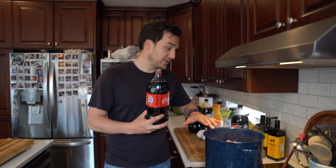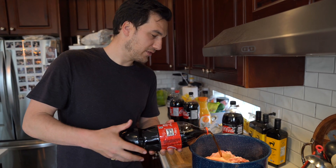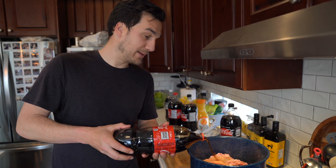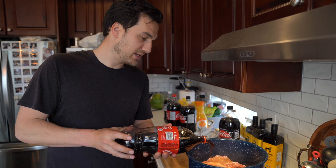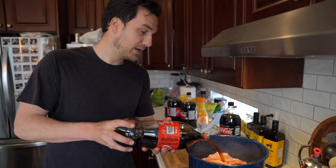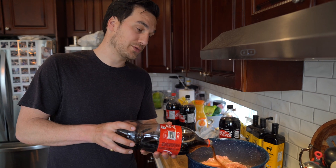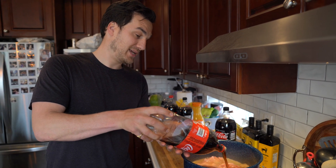Okay so the ribs are in there now. We are going to pour enough coke just to cover them over, bring it up to a boil and then bring it down to a simmer and let it sit in there for one hour. The reason we use full fat regular coke is the sugar kind of goes into the meat and also helps break down the fat as well.